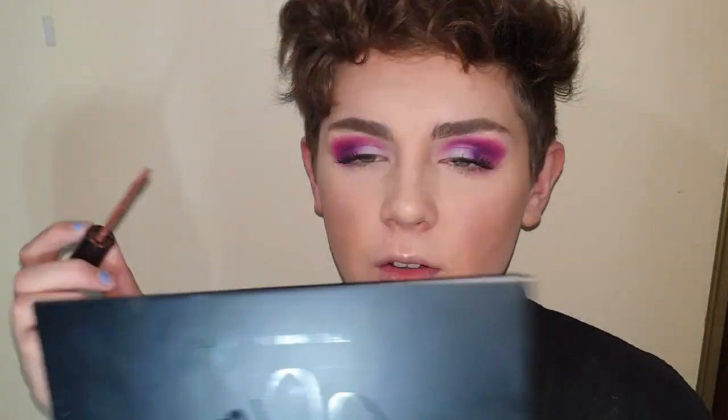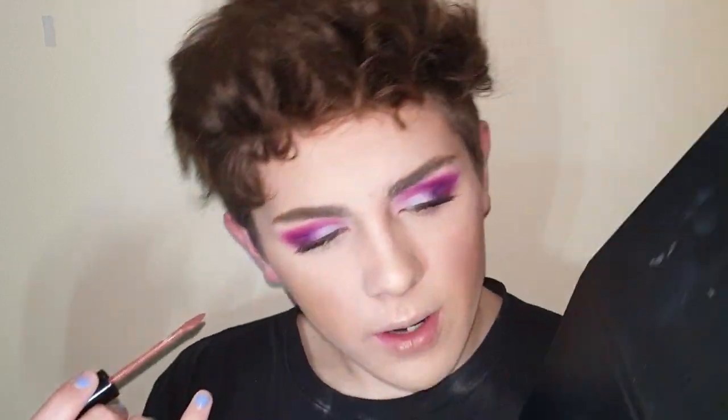I'm just gonna lightly go in with the Elf liquid matte lip and the shade, I think it's Praline. Oh my god, my lips are tiny.